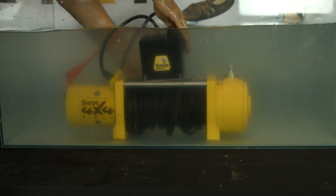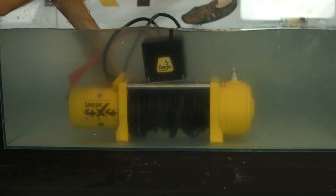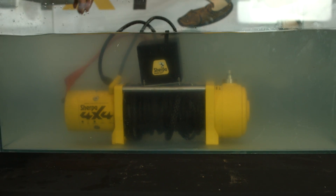Being that the Sherpa 4x4 winches are fitted with marine-grade stainless steel components, along with fully sealed motors and the highest quality solenoids, we're confident the condition of this winch will impress.